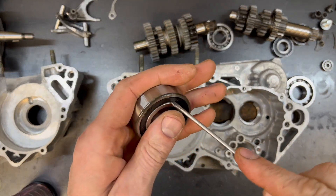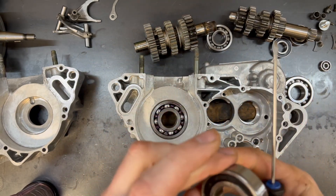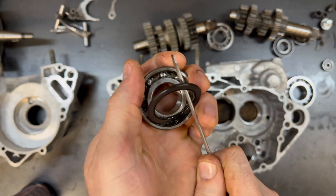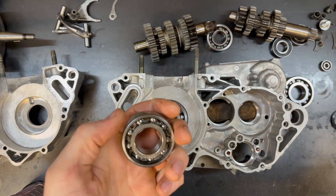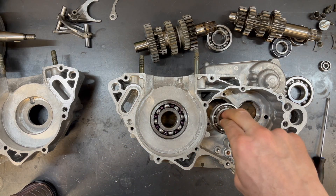Now this first transmission bearing is a 2RS seal — that means two rubber seals. I don't need the rubber seals, so I'm just going to pick them out so that the transmission oil can lubricate the bearing. None of these bearings that I'm installing are OEM bearings. I buy bearings by the bearing number and the internal clearance. They're all Japanese bearings and they cost me a fraction of what the OEM charges.